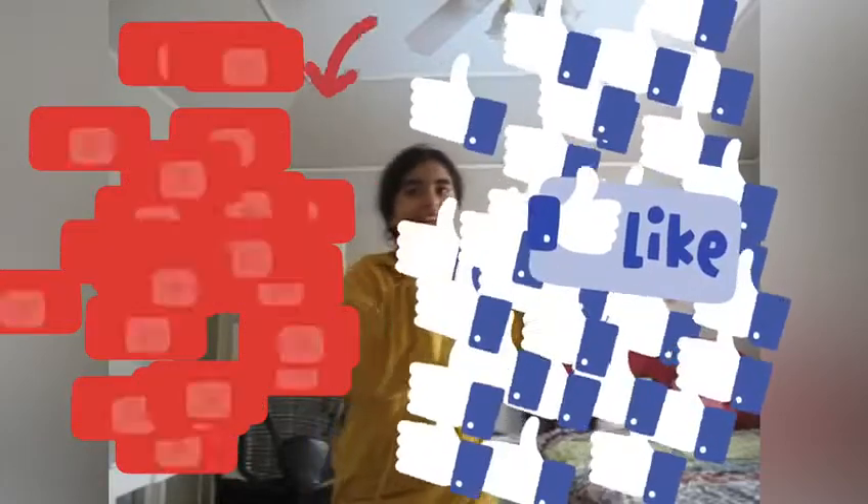Thank you guys so much for watching my video. Make sure to hit that like button and subscribe if you haven't already. See you next time, bye!